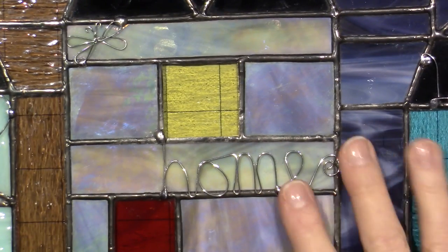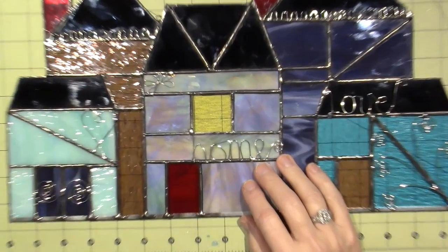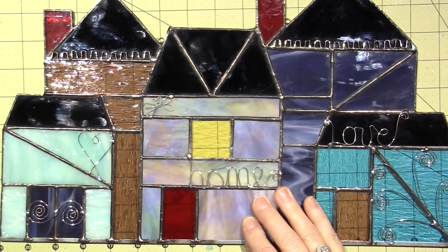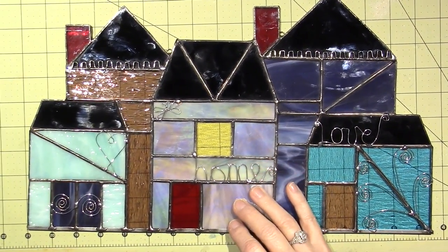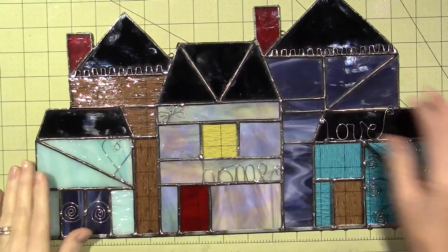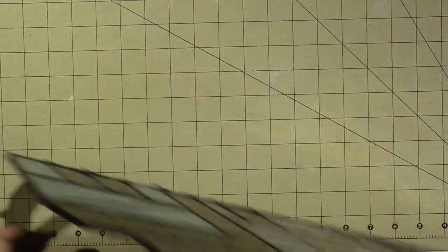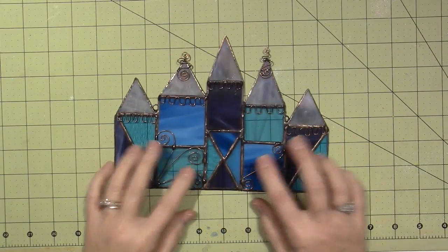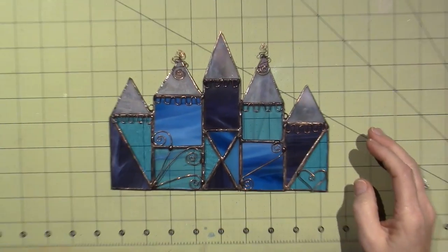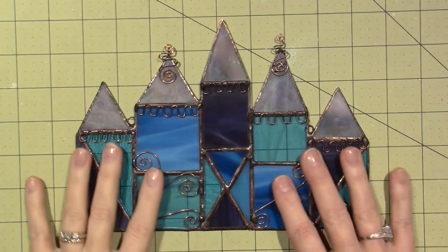I patinaed this one — it's called pewter, I think, but it's kind of like a black. But I decided not to patina the wire. Once I put the wire on there, I kept that the natural color. So I'm very happy with that. I think I'm probably going to keep this because I'm thinking I'm going to redo something for Fran along these lines with these colors, in more of a castle — very similar to this, but much bigger.